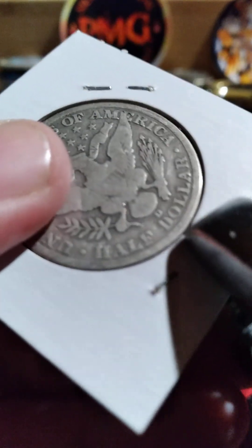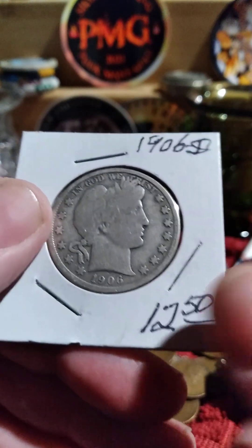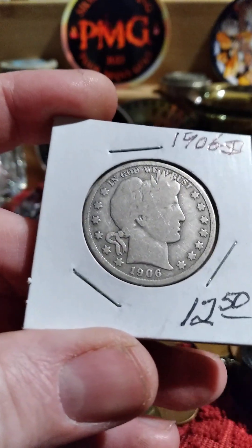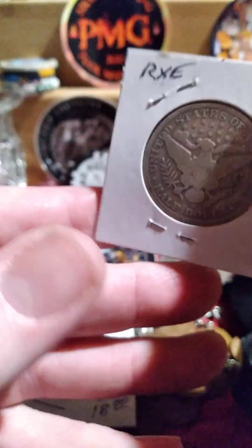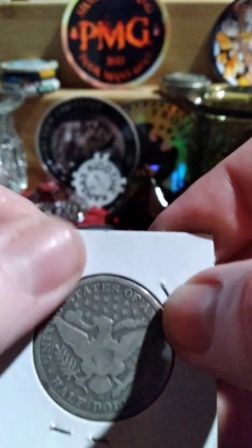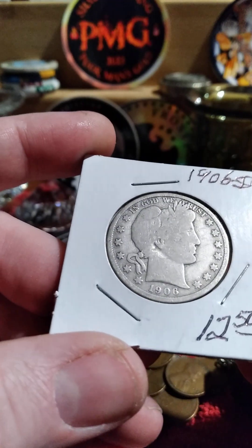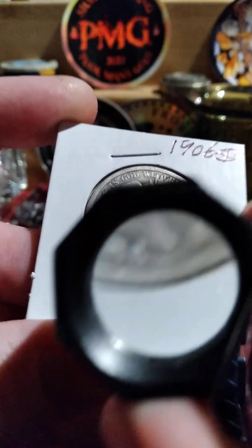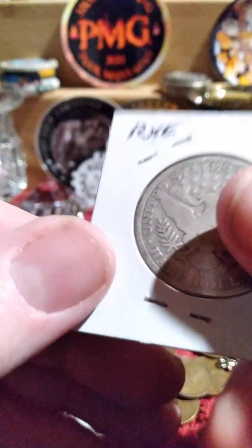They struck these Barber coins — dimes, quarters, and half dollars — at Philadelphia, Denver, New Orleans, and San Francisco. Now for the 50-cent piece, if I remember correctly, they did not do a 1909 Denver, but those are the other years they did.